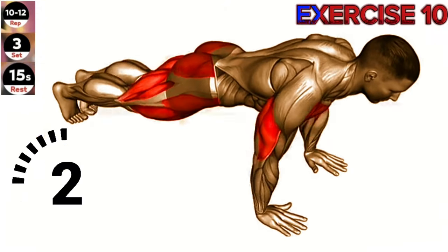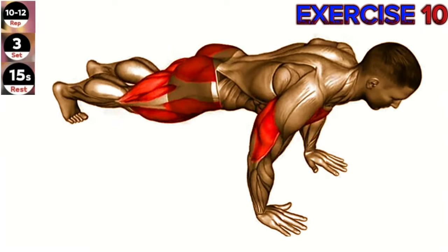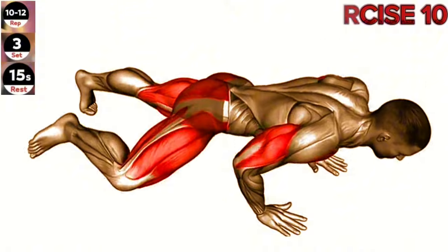Exercise 10: Spider crawl push-up. Maintain a strong and stable core throughout the exercise. Focus on keeping your body in a straight line from head to toe and avoid sagging or arching your back.